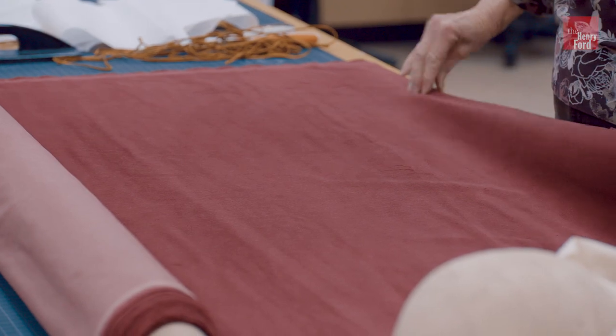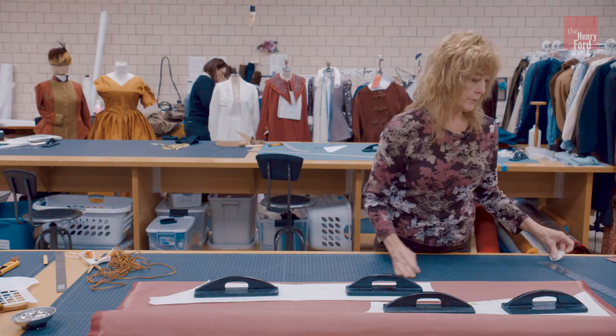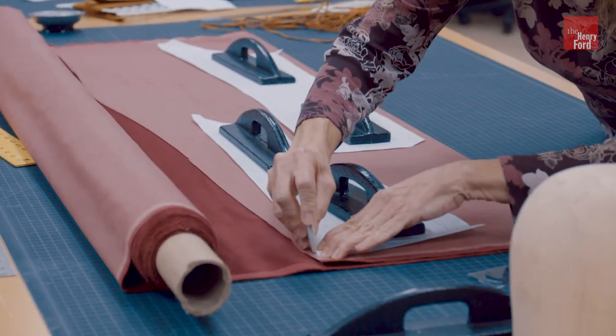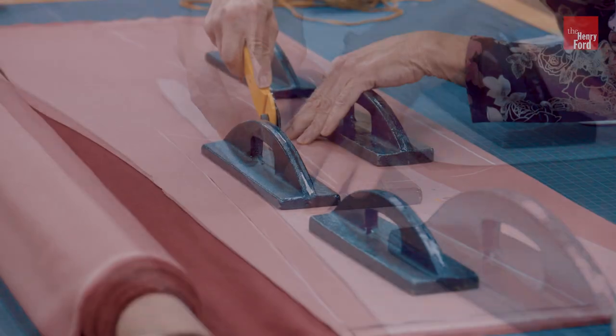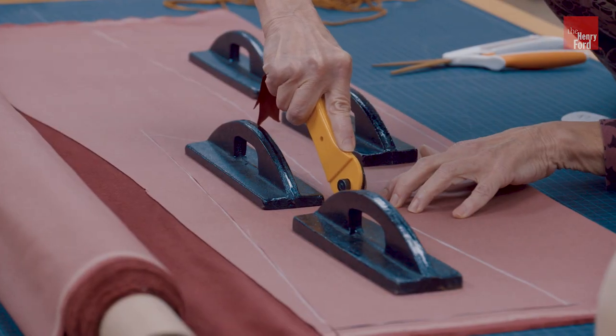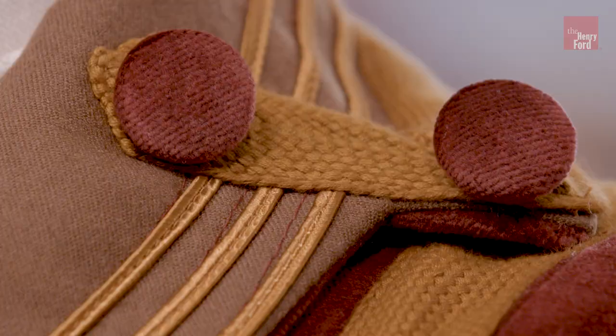I'm going to fold this in half so I get two identical pieces at one time. Then I'll take a piece of chalk and just run it along the edge. I'm using a rotary cutter with a sharp blade — you don't have to put too much pressure.